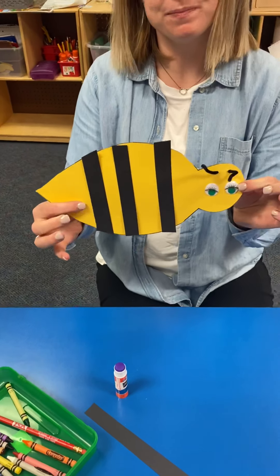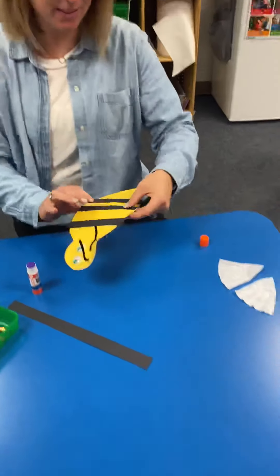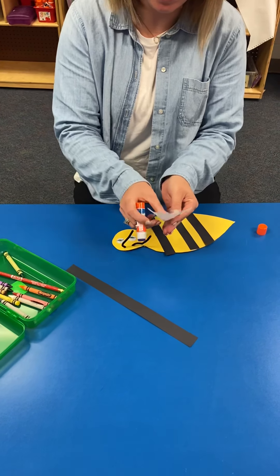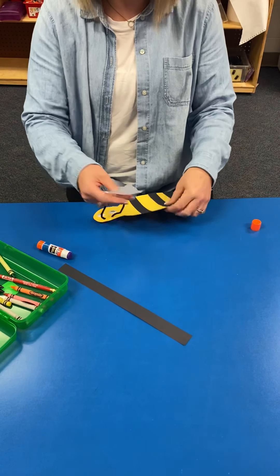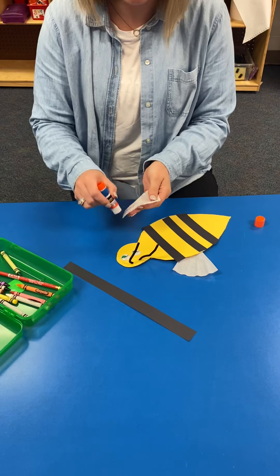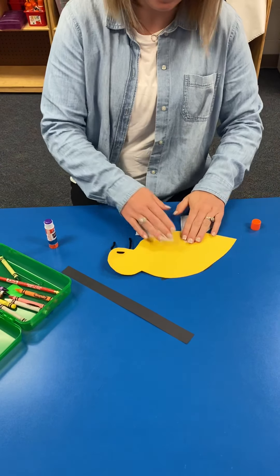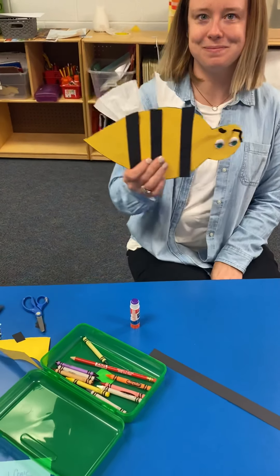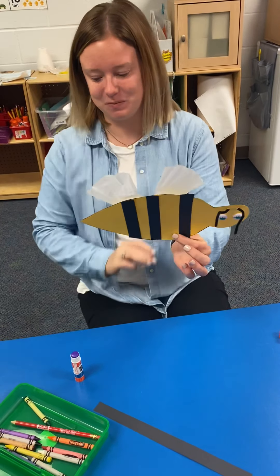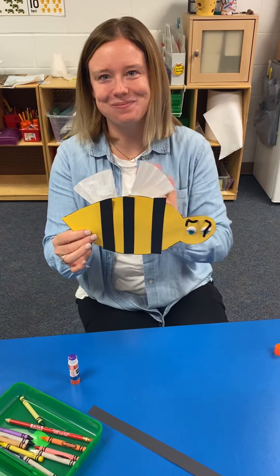But can your bumblebee fly yet? No. What does it need? It needs wings. So now she's going to put her wings on. How fun is this? Good job. Yay. Now it's flying. Is it going to sting me? I hope not. And if you want to put a smile on your bumblebee, you can do that. Or if you want to color it any way, you can do that. Have fun doing this craft today. Good job, Ms. Weber. All right.